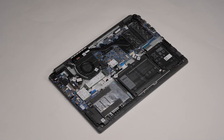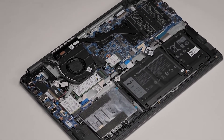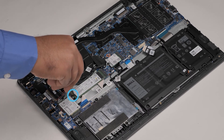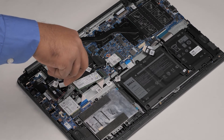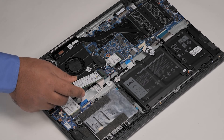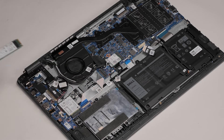Now, let's remove the M.2 2280 SSD. Remove the single screw that secures the 2280 SSD to the system board. Then slide and lift the 2280 SSD away from the SSD slot on the system board.